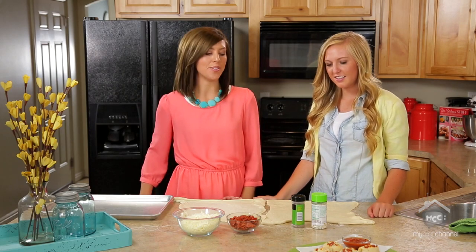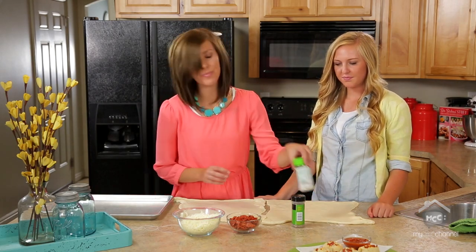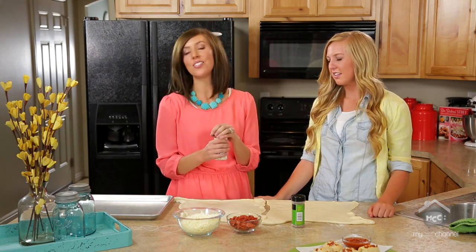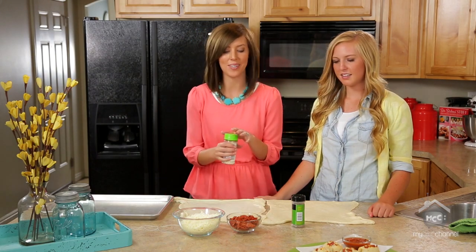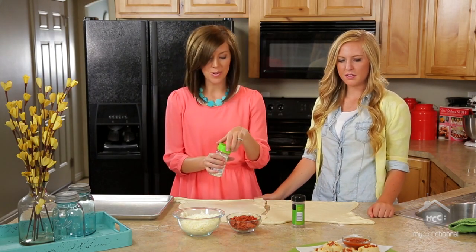I'm Kendra and I'm Elyse and we're from SixSistersStuff.com and today we are sharing cheesy pizza rolls. I have two little boys and they love pizza so we end up having pizza probably once a week. I thought I need to come up with a kid-friendly way to have pizza that's not going to be all cheesy and greasy all over the place. So that's where these were born.